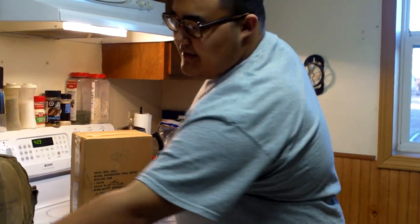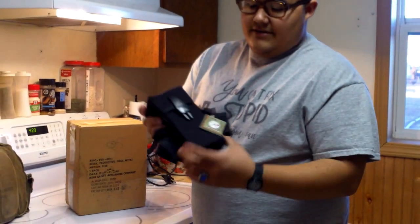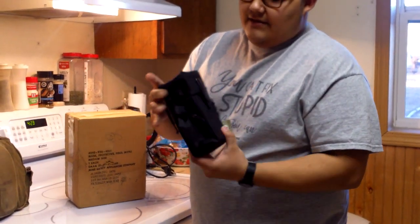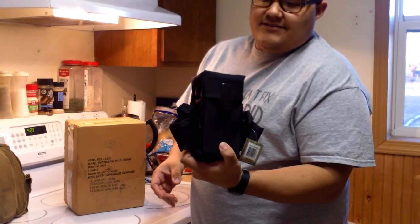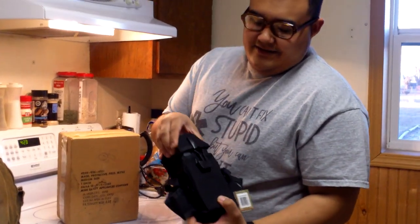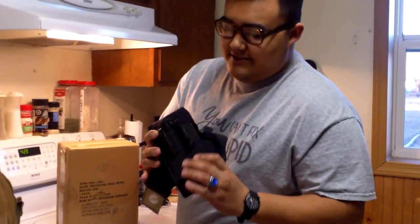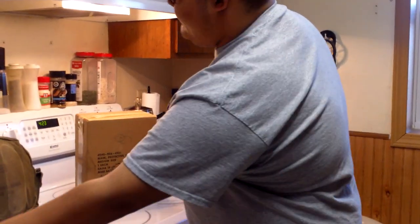I also wanted to quickly point out that I got this in the mail today too. This is a Rothco Alice Freedom Pellet pouch. I just got my 330-round mags in there, but there will be a separate video on this — I just wanted to share that with you guys.